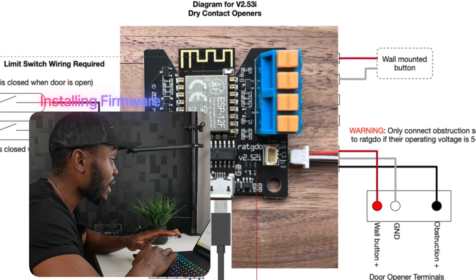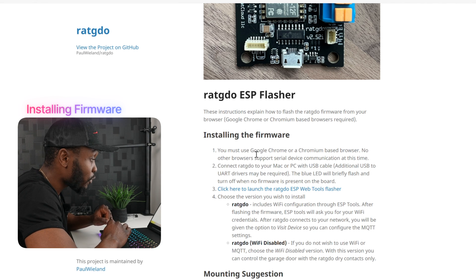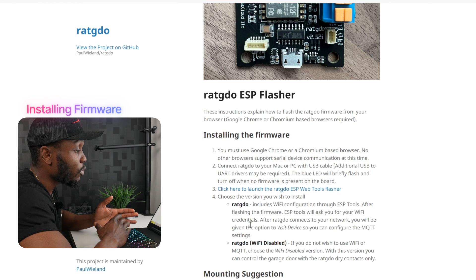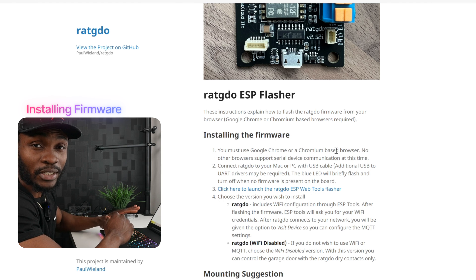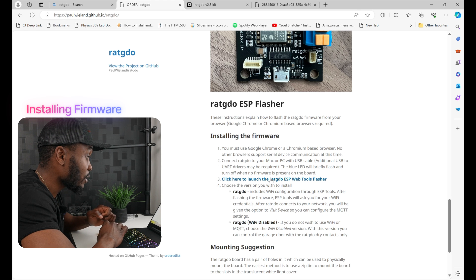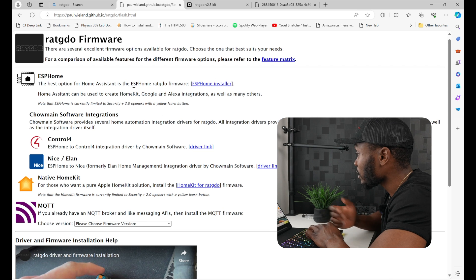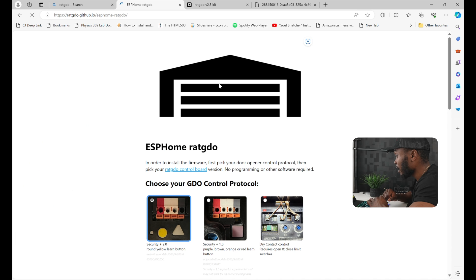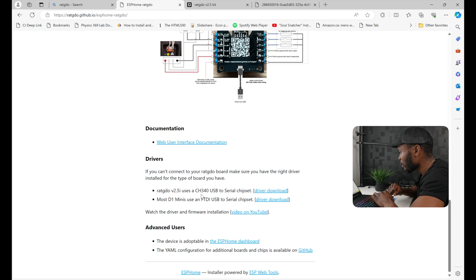We'll come back to the wiring diagram a little bit later because we have to install the firmware first. Under the section for installing the firmware, it specifies that you can only use Google Chrome or a Chromium-based browser — no other browser supports serial device connection. I'll be using Microsoft Edge, which runs on top of Chromium so it works as well. We'll click to launch the flasher tool and use the ESP Home installer, then scroll down to download the driver for version 2.5.